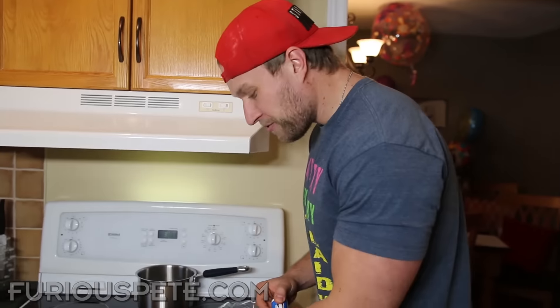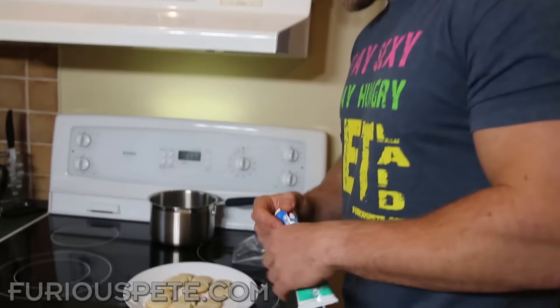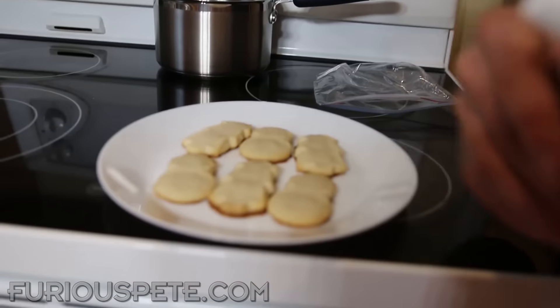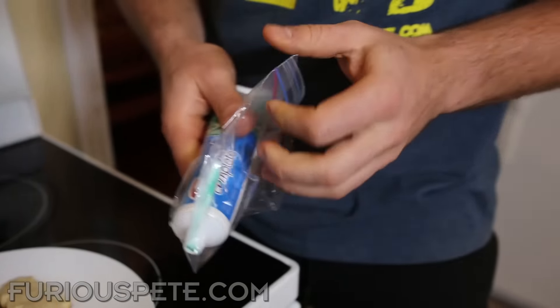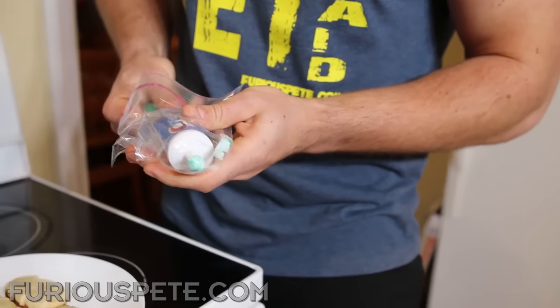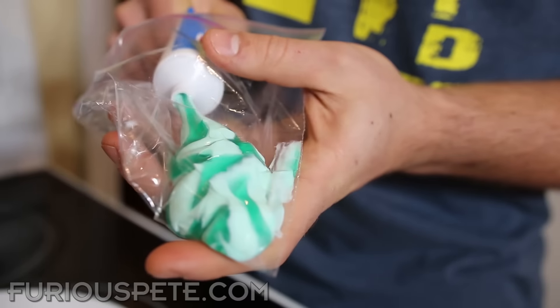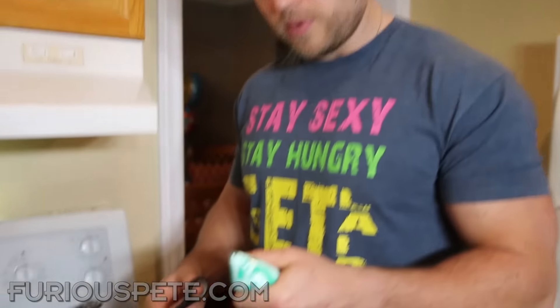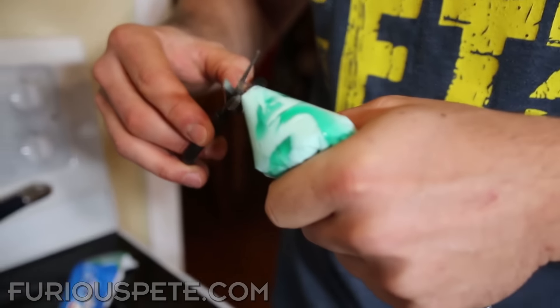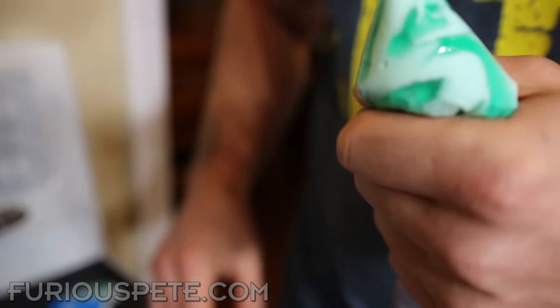Now for the finishing touch for these cookies — they've cooled off, they look amazing, but they need a little bit of icing. For icing, we're going to use toothpaste, but the opening is too big, so we're going to put some toothpaste into a Ziploc bag, squeeze it out, and then take scissors to make a very small hole at the end of the Ziploc bag.